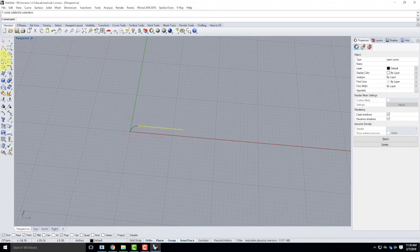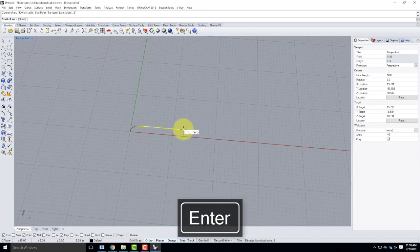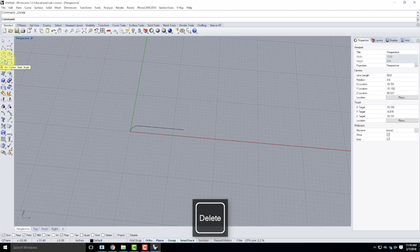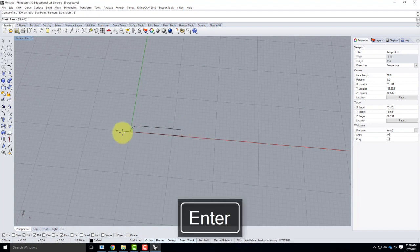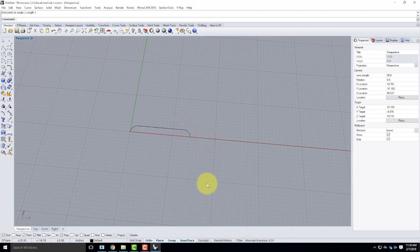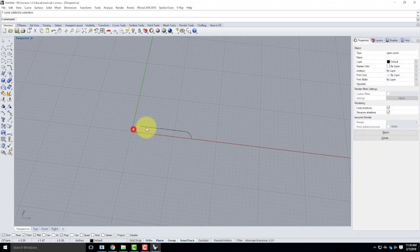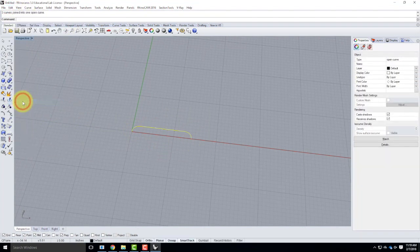I'll go back to arc center, start, and angle. Using smart tracking, I'll hover over the endpoint, pull down to get the white line, and type 2 inches — getting me back to the base. Then I fold that last piece down. I end up with an arc-line-arc shape, which is the same shape shown next to Part 1 in today's handout. Once I have these three pieces, I'll select them all, go to Edit then Join — or Control J — to get one continuous curve.